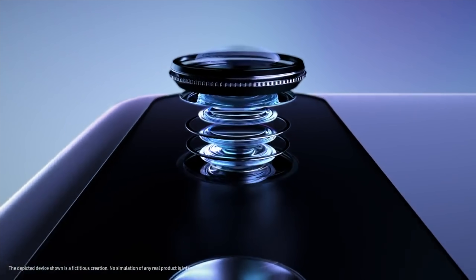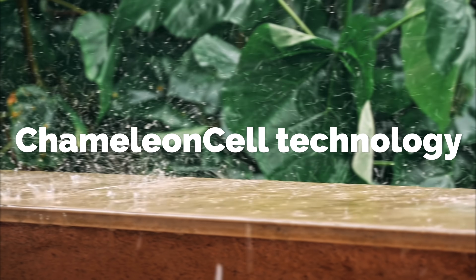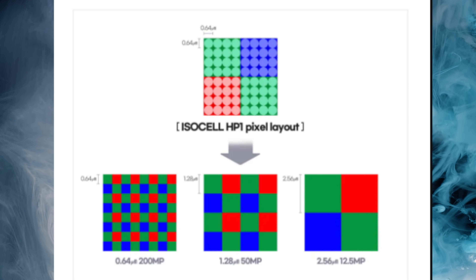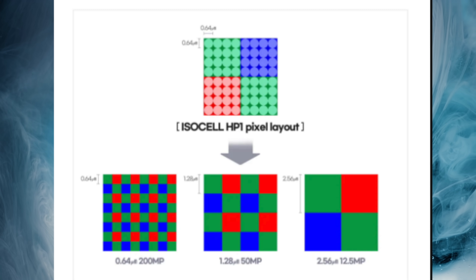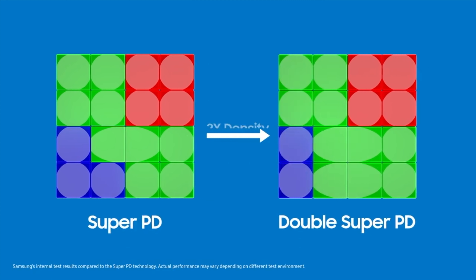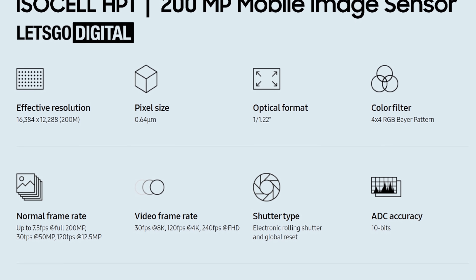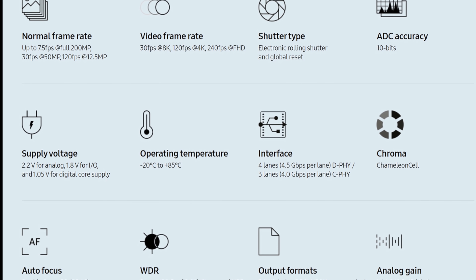The ISOCELL HP1 is a full-blooded 200 megapixel sensor. It brings a brand new Chameleon Cell technology — a dual binning mode tech. The sensor has a 2x2 pixel binning mode for 50 megapixel photos and a 4x4 pixel binning mode for 12.5 megapixel images. There's also a dedicated 200 megapixel mode at 0.64 micrometer pixel size. The sensor supports 8K video recording with 30fps and 4K recording at 120 frames per second, making it a full-on flagship sensor.